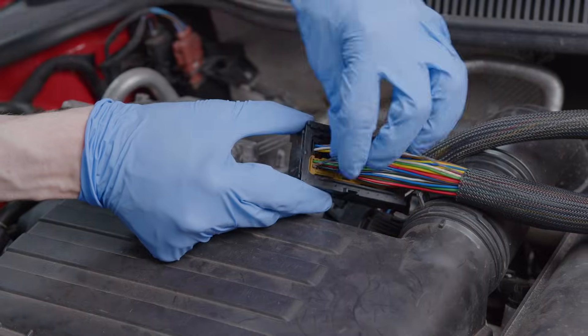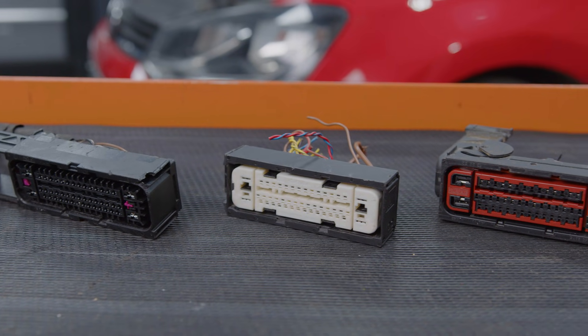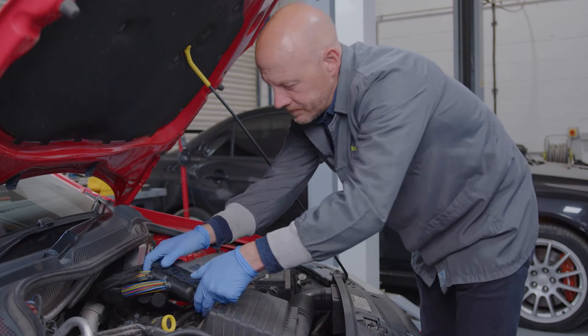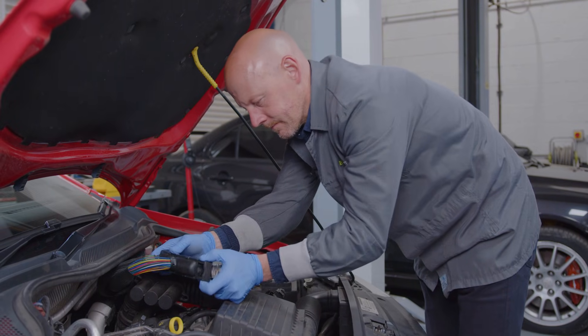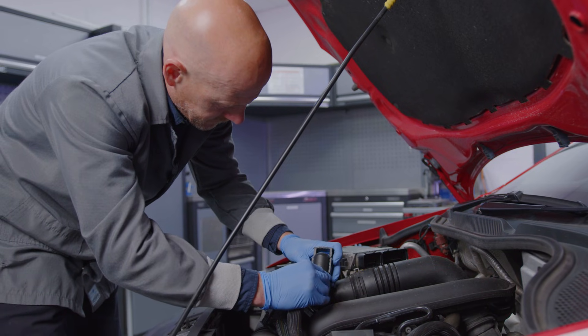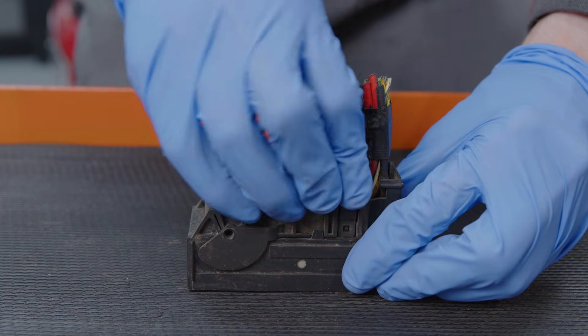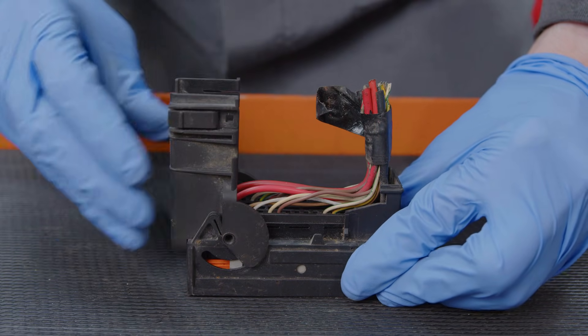To do this, you will firstly need to remove the terminal from the connector. This can be a slightly different process depending on the connector, but the main steps are the same. So start by removing the connector from the corresponding plug. If you haven't done so already, remove the back cover of the connector to expose the back of the wires. This may require removing the locking mechanism, especially on larger connectors.